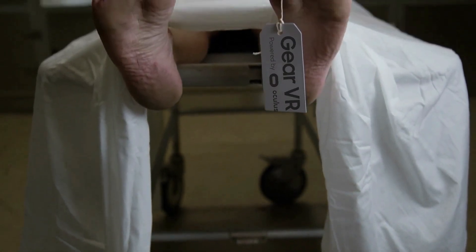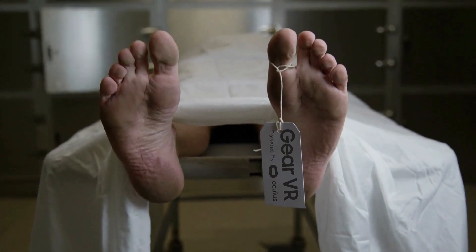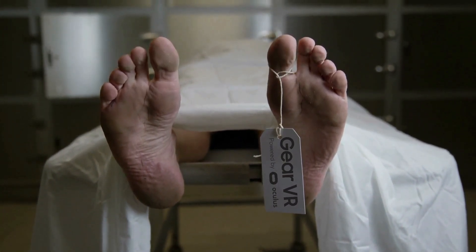Recently, Oculus and Facebook announced that they were ending support for the Gear VR headset. I love my Gear VR, and if you're like me and you want to continue using it after support has ended, there are a few things you better do, and I'm going to show you what they are right now.